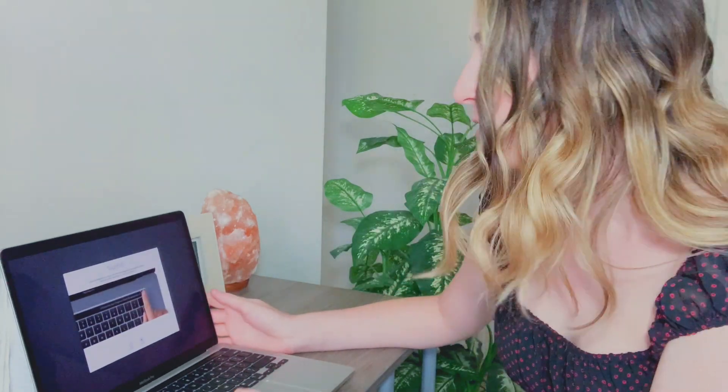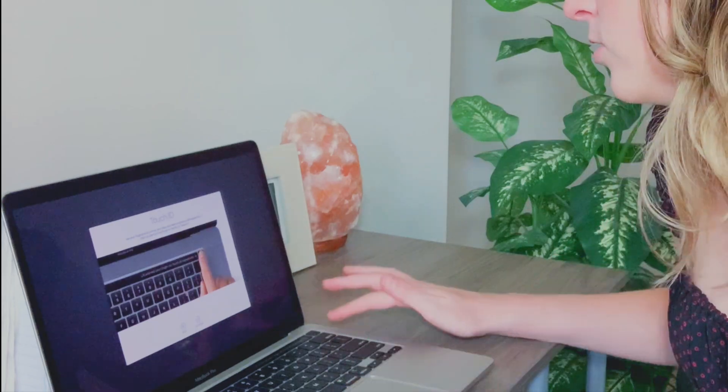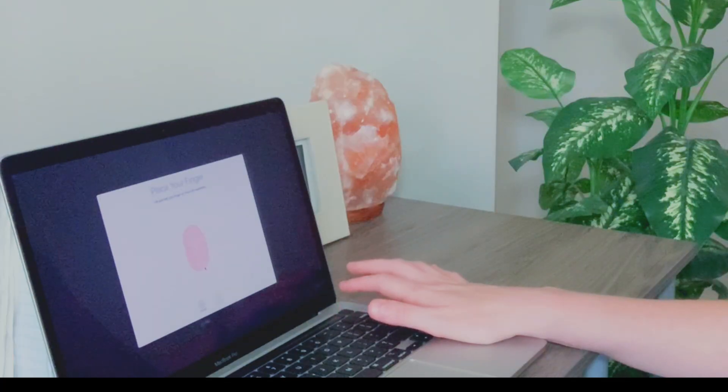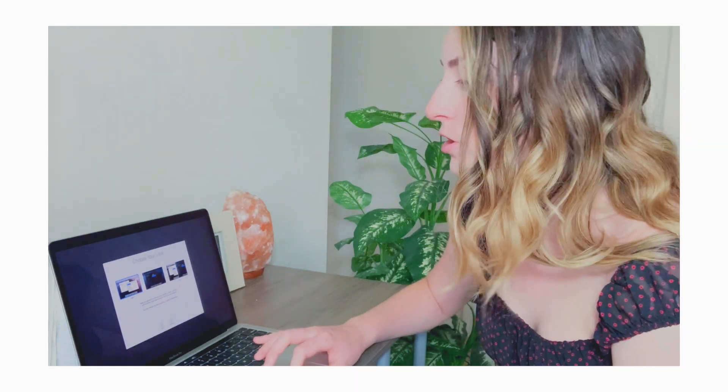Now it's saying to use your fingerprint to unlock your Mac and make purchases with Apple Pay using Touch ID. 'Start by placing your finger or thumb on Touch ID.' This touch thing is literally so cool — it says you lift and rest your finger on Touch ID repeatedly. Touch ID is ready! 'Choose your look — select an appearance and see how the dock and menus look.' I like the white border, so that's what I'm going to choose.